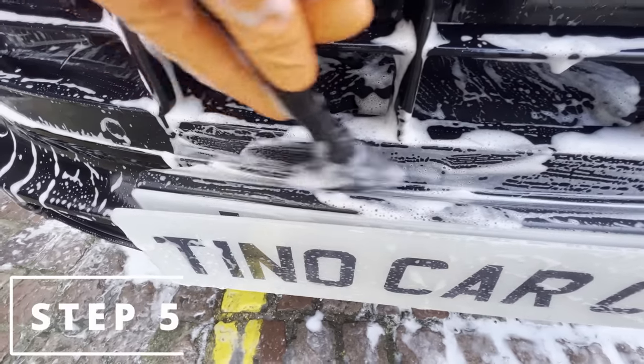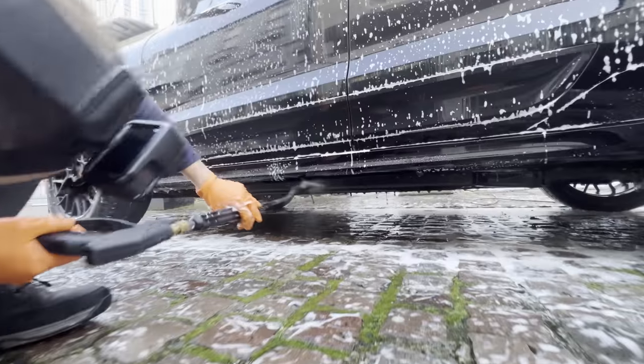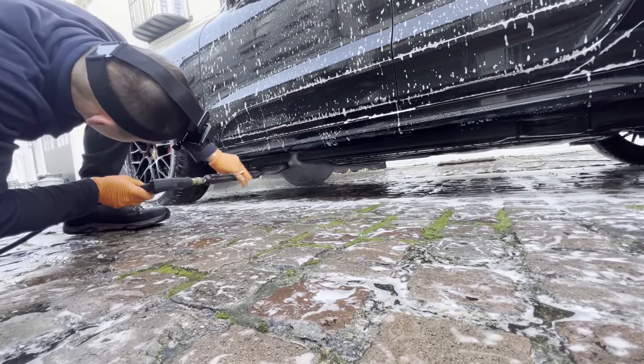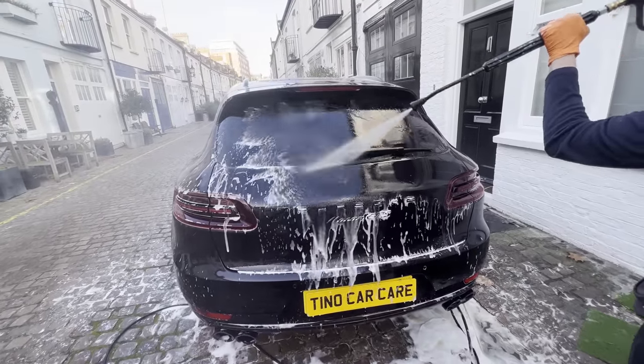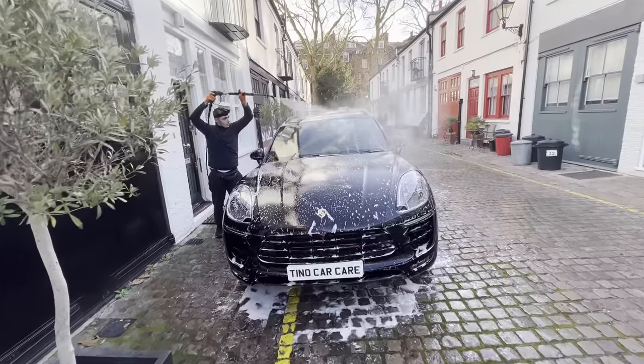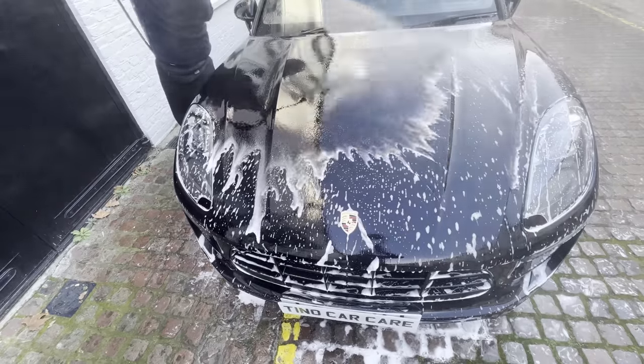Step five: rinse off the shampoo. Throughout this wash, it is evident that there is no protection on the car as the water is just lying flat. We want this to bead and sheet off the car.